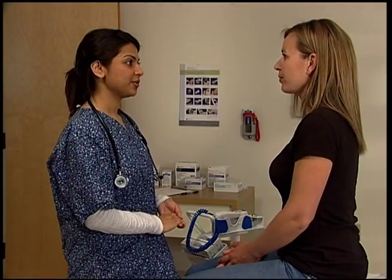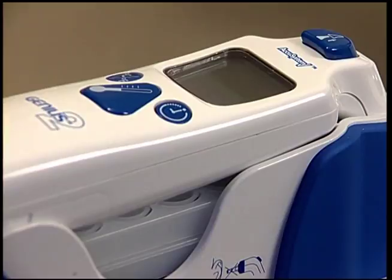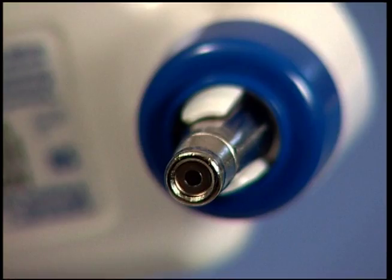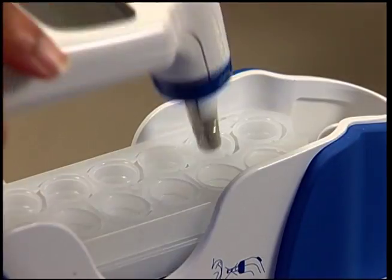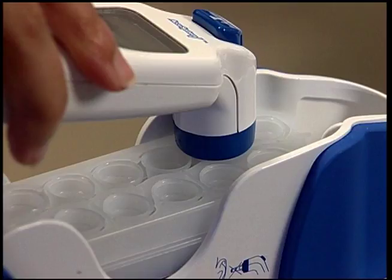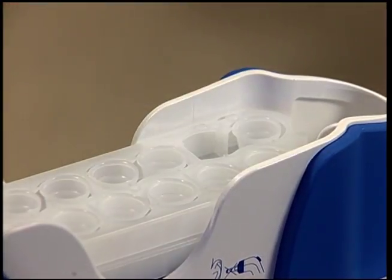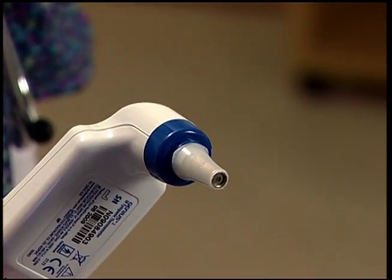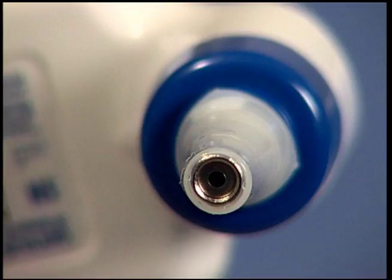For adult temperatures, first remove the thermometer from the base unit by grasping just below the release button. Inspect the probe lens to see that it is clean and free of cracks or debris. Push the probe tip straight down into a probe cover until you hear the click. Lift the Genius 2 out of the cassette with the plastic probe cover attached. Check to make sure the membrane on the end of the probe cover is smooth and the cover is securely attached.